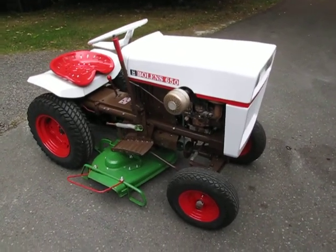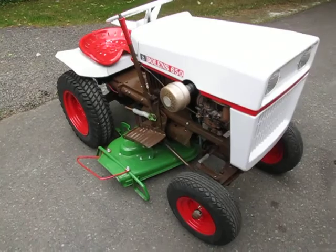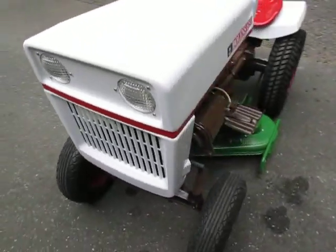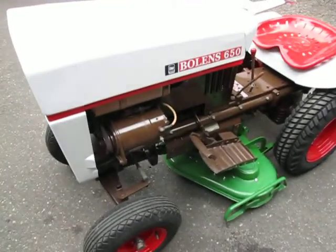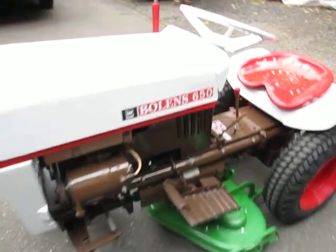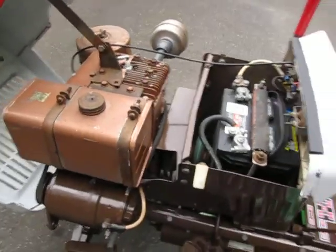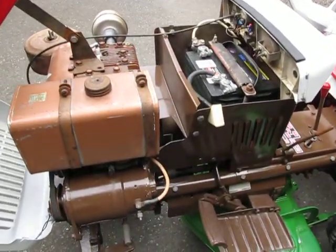Here's a little demonstration and video for the Boland 650 tractor. It's in kind of pristine condition for its age. I did quite a bit of work on it, putting it back together, putting it in kind of all original condition.